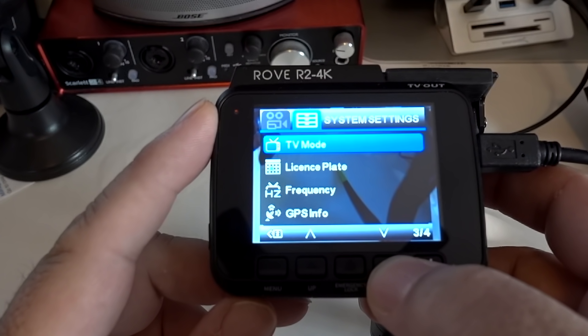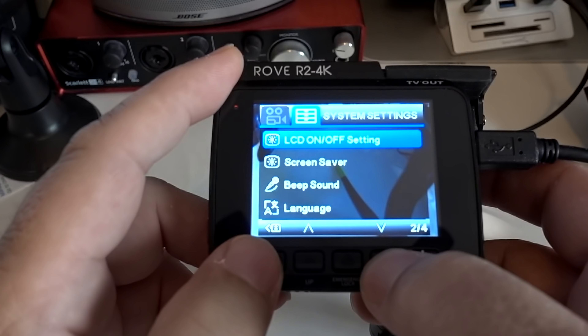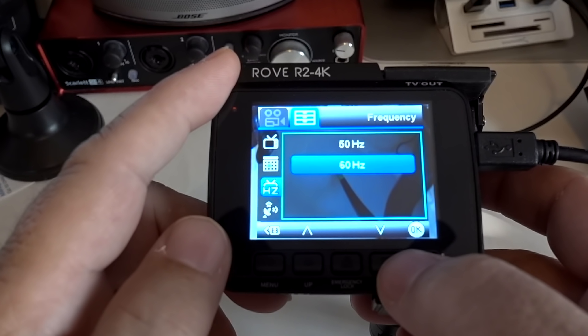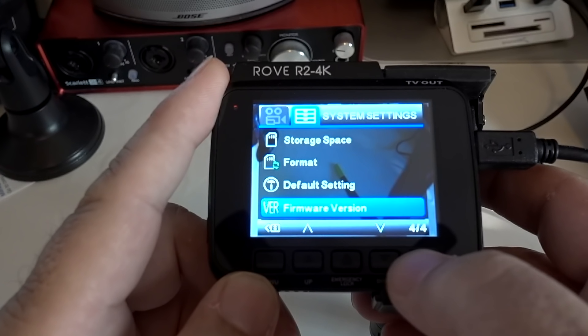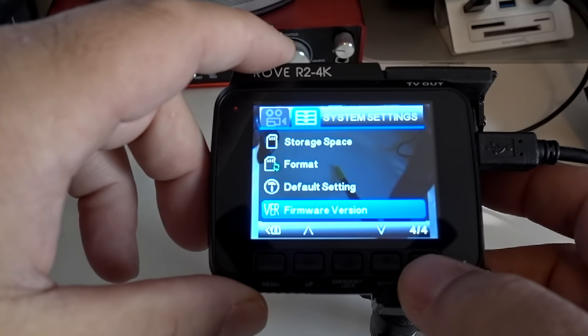You can pick your language. There's a TV mode — we're in NTSC here in the U.S. You can input your license plate. Frequency: if it's flickering, you can switch between 50 and 60 hertz. GPS info gives a lot of information. Storage space tells you how much space is in your SD card. You can format your SD card, reset everything to default, and check your firmware version. I suggest downloading the current firmware — Rove has been putting out updates pretty regularly, always making it better.